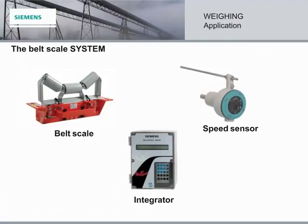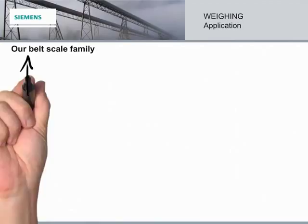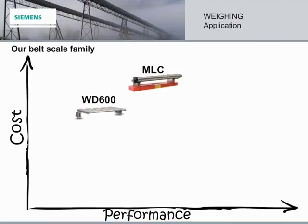So those are the basics. Now let's look at each of the three components of the belt scale system in more detail. We'll start with belt scales. Our belt scale family includes scales varying in cost and performance, each with its purpose based on the specific engineering requirements of an application.